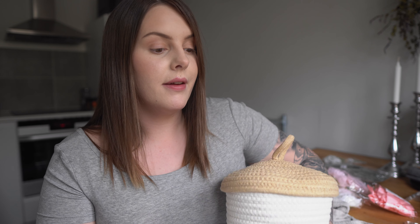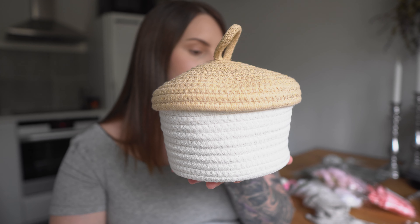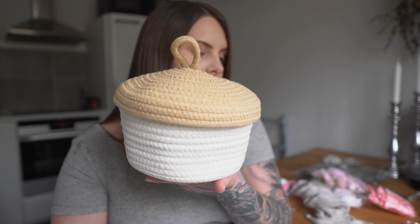I bought more of these pink bags. I'm going to place them on the tables at her baptism and put a keychain in each bag, so every guest receives a bag and a keychain. I invited more people so I had to buy more of those as well.